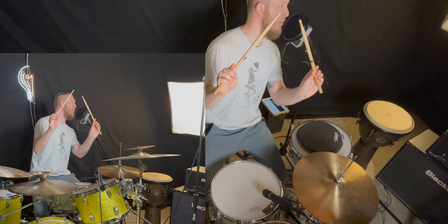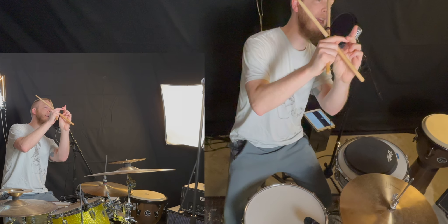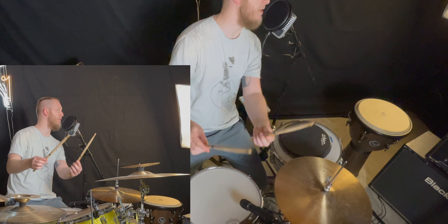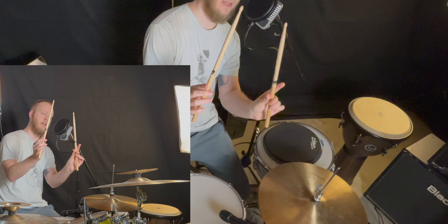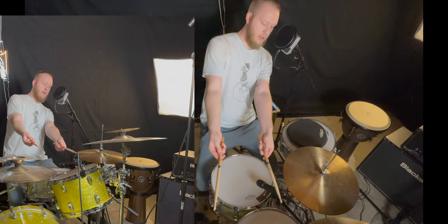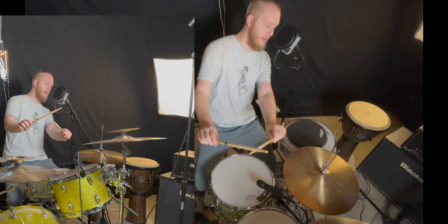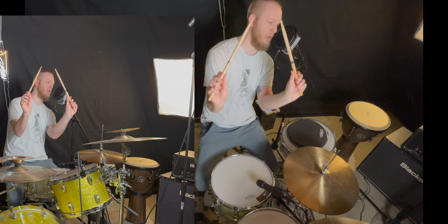With the middle finger fulcrum, the stick sits on the first crevice of my pointer and middle finger. With that loose but firm grip on that first crevice, all the other fingers are just relaxed and perched over nicely. For the index finger fulcrum, it's the same thing except you move the middle finger back — so two different fulcrum points.